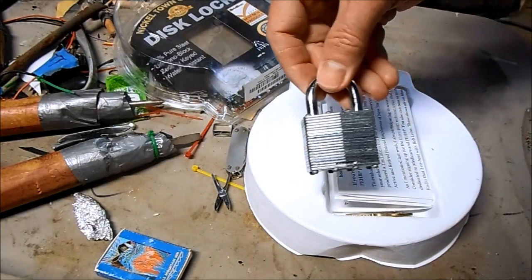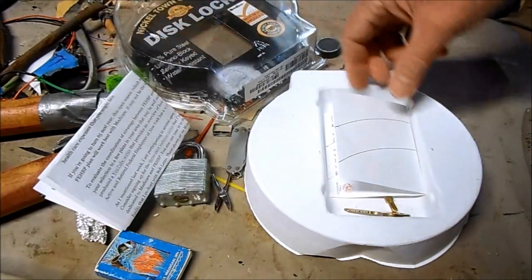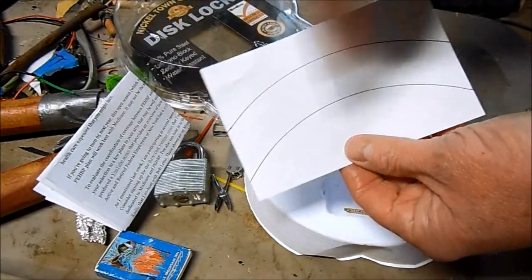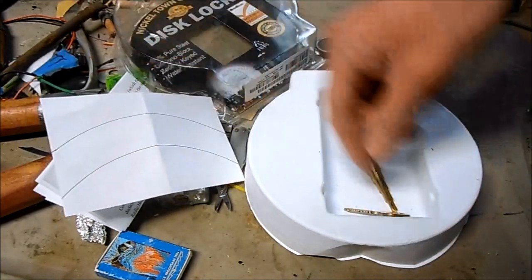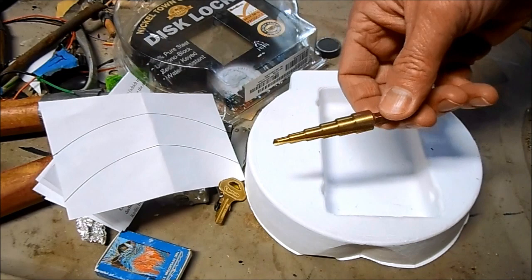The kit is very complete. It comes with a disc lock, a full set of instructions, a disc template for the different sizes of disc brakes, a security key, and a disc adapter tool.